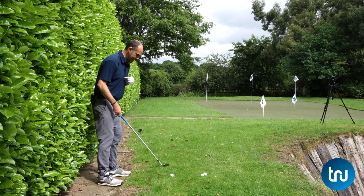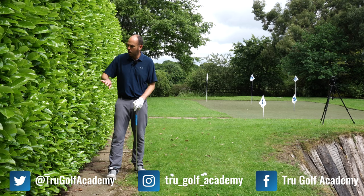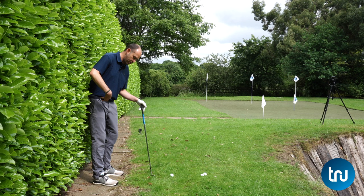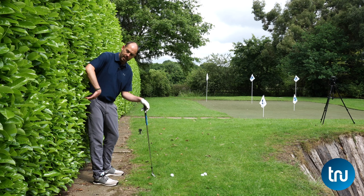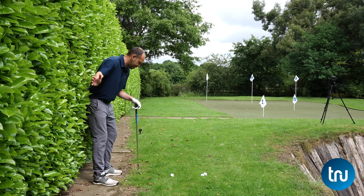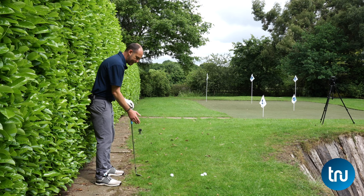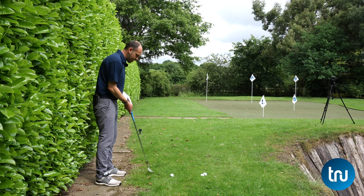Most people struggling with a heel contact are getting their body moving towards the golf ball. What I'm doing here is keeping my backside touching the hedge as I swing back, into impact, and even on the way through. There is some hip rotation — my right hip is turning a little bit behind me into the hedge as I start down, and both bum cheeks are still touching the hedge line. I was just trying to hit the ball straight down the line of the hedge.